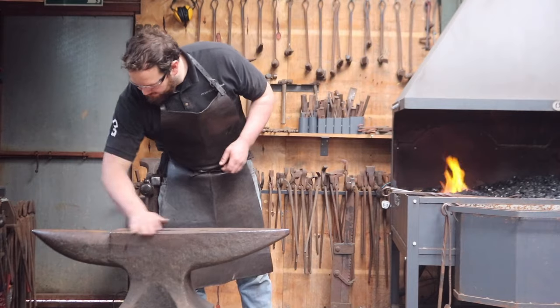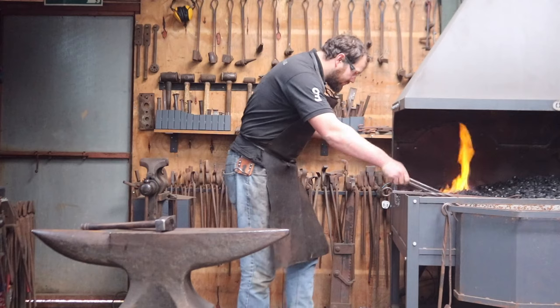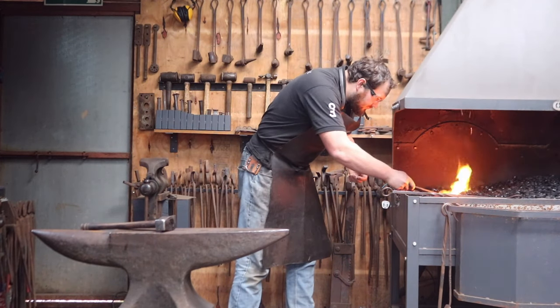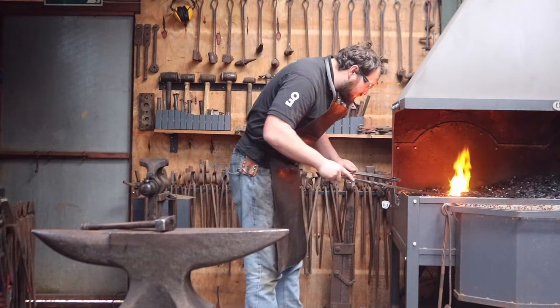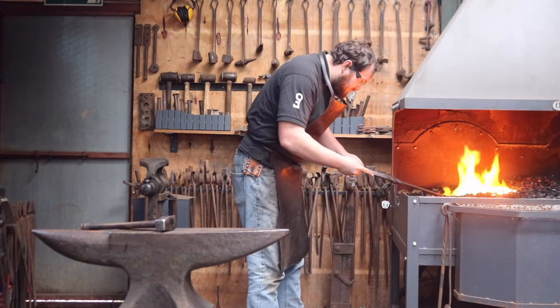Before we get going, I'd like to set a few things straight with you all. I don't claim to be the best blacksmith in Whiterun, YouTube, or even here where I work, but I've been teaching blacksmithing on a nearly daily basis for around seven years now, and I'd like to share some of my techniques to help those of you who are just starting out in this fine craft.